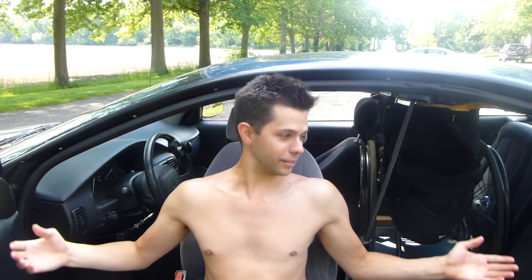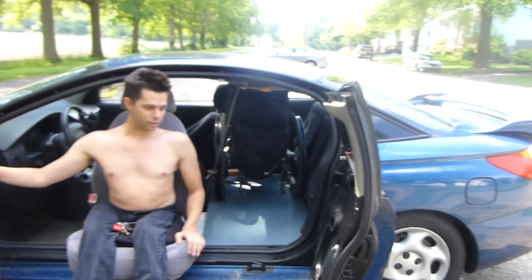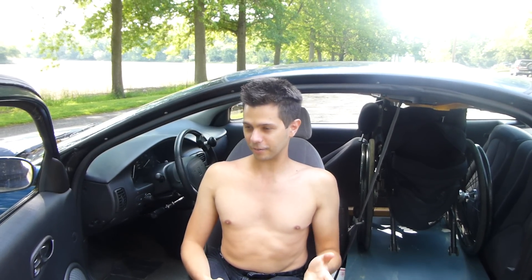This is my car again. I don't know how many of you remember, but this was the first video I did showcasing my car and the door and how I get the chair in and everything. I also did a video about my van, however I have not done a video talking about the hand controls that I use to drive, so I'm going to do that now.